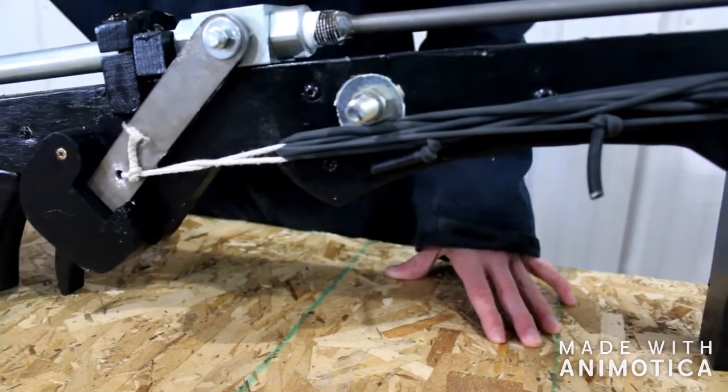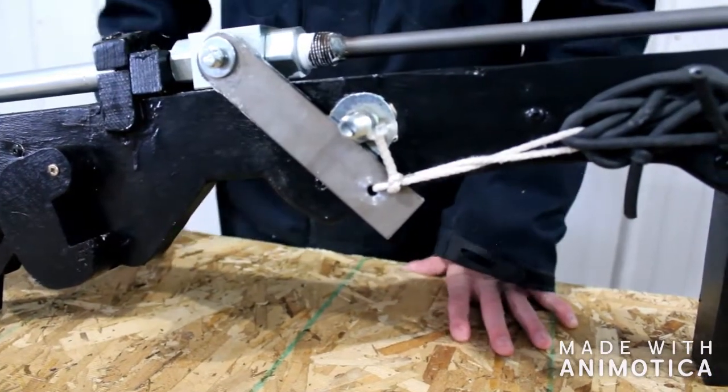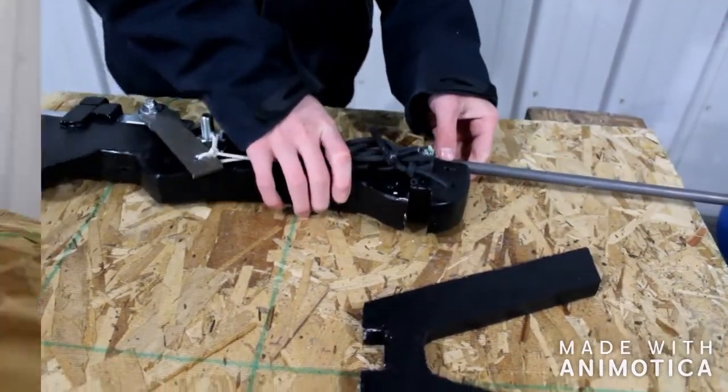So when you fire — once you get your air in here — you press this. Boom! And it hits that. And as you can see, I also have a removable stand, so you can take it off like that.